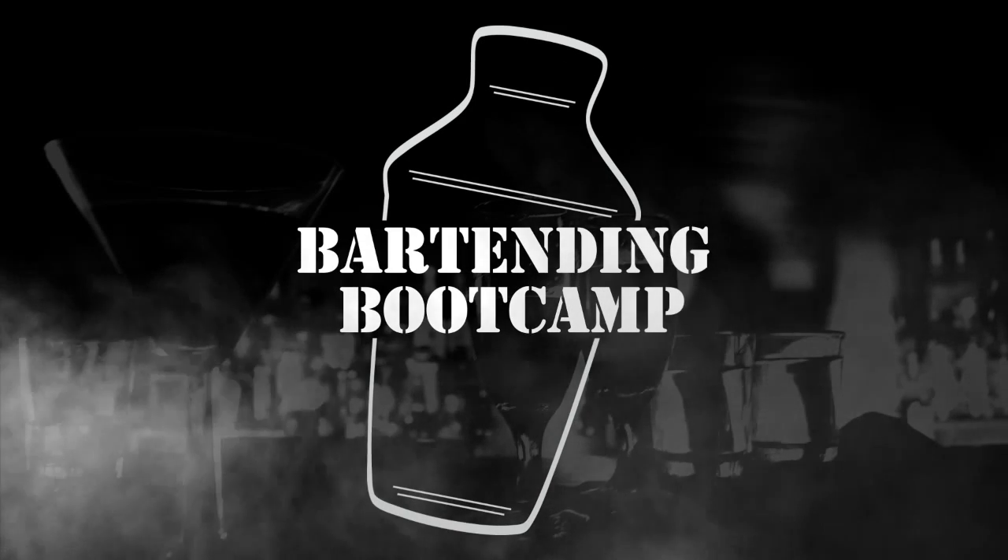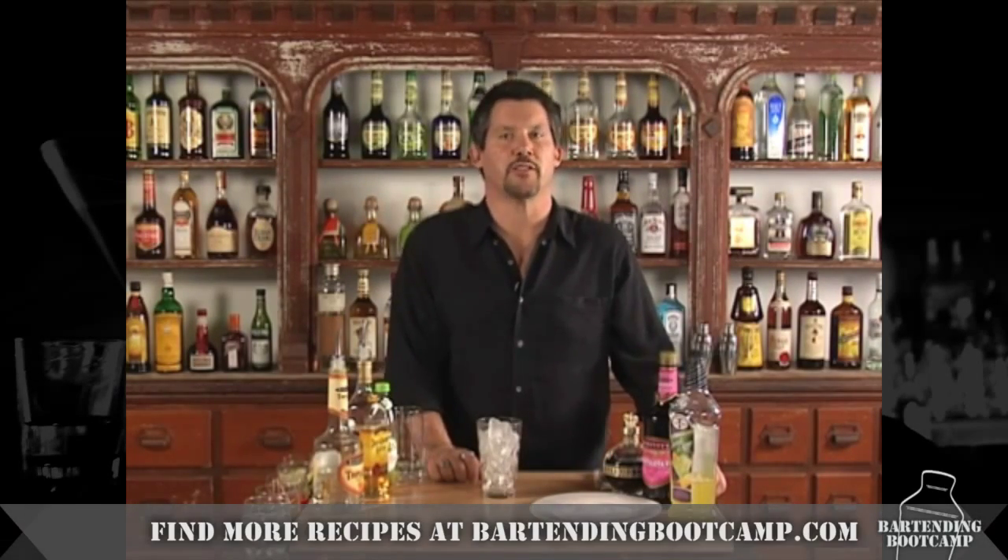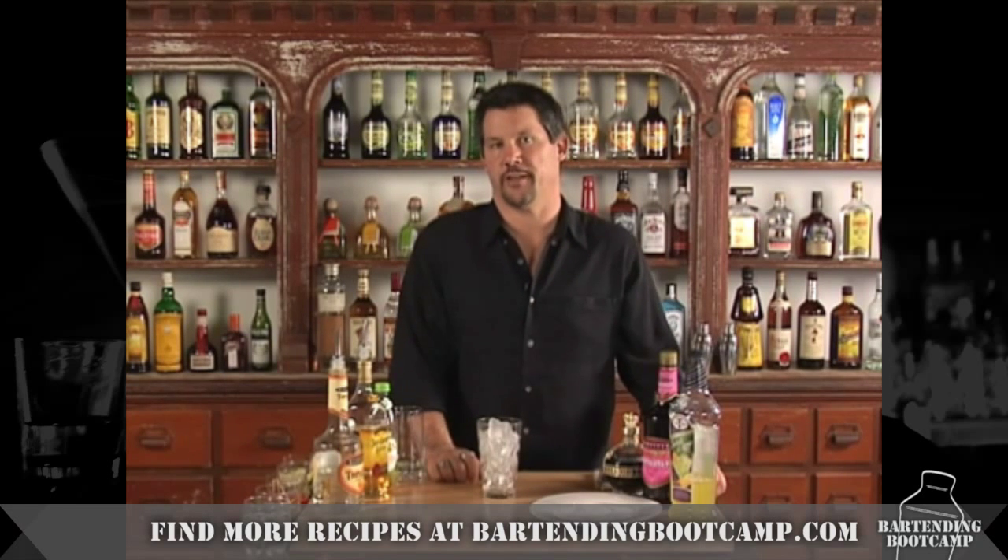Bartending Boot Camp! Hi, I'm Steve Caliber with your drink of the day. Today we're going to be making a variation of a margarita — a raspberry margarita.